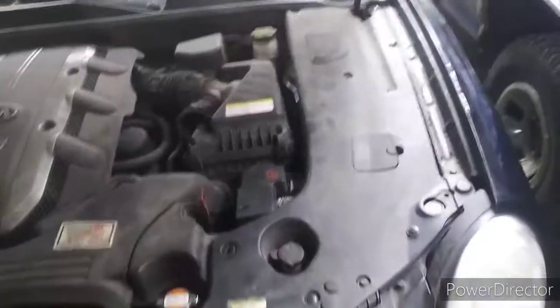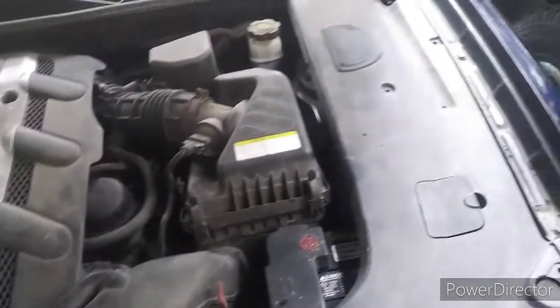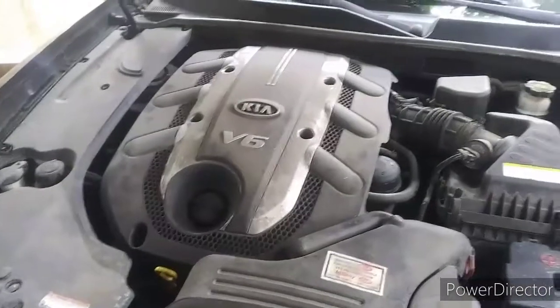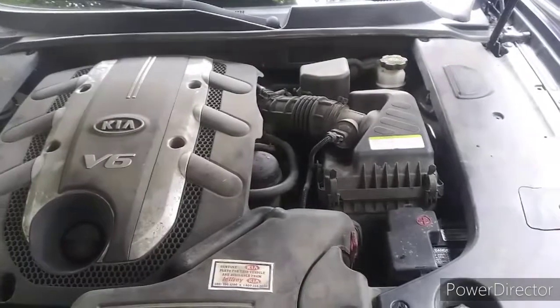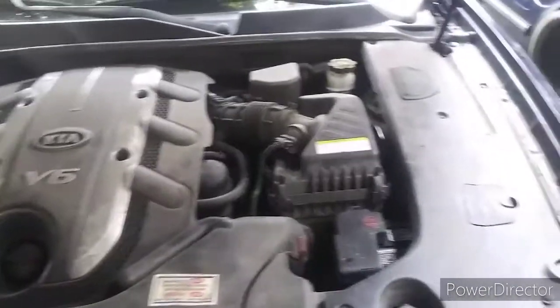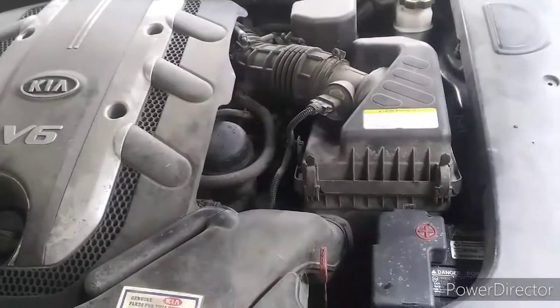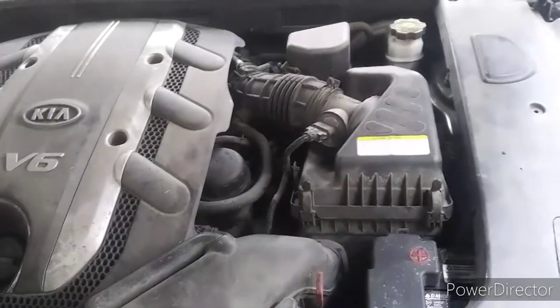Alrighty guys, I'm back and it's all put back together how it's supposed to be. Everything's plugged in, all the bolts are back where they need to be — no extra bolts, no extra clips. Everything is how it was when the customer dropped it off. That is how you change a crankshaft position sensor in a 2007 Kia Amante with a 3.8 V6.